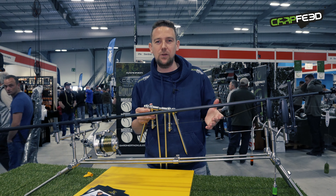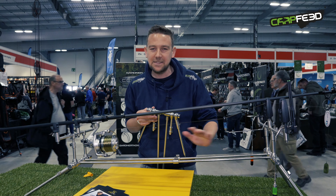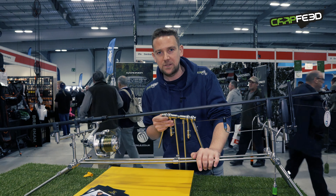We're still here at the big one looking at more new tackle. This is brand new from Carp Spirit — it's called the Inox Pod. It hasn't been seen in the UK before and it's due in shops in about April time.